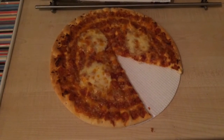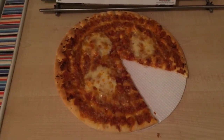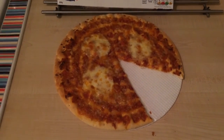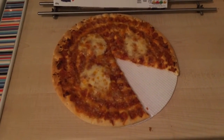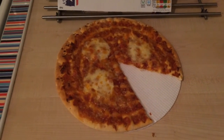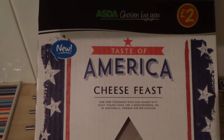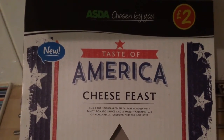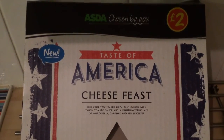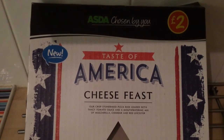So it's a bumper day on the channel with two uploads in one day. Hopefully it won't be as long until the next upload — there's a new burger place just opened around the corner from me, a local burger chain, and I'm hoping to go try that soon for an on-the-road review. That's my video review of the Asda Taste of America Cheese Feast — a slightly disappointing three out of five stars. See you later!